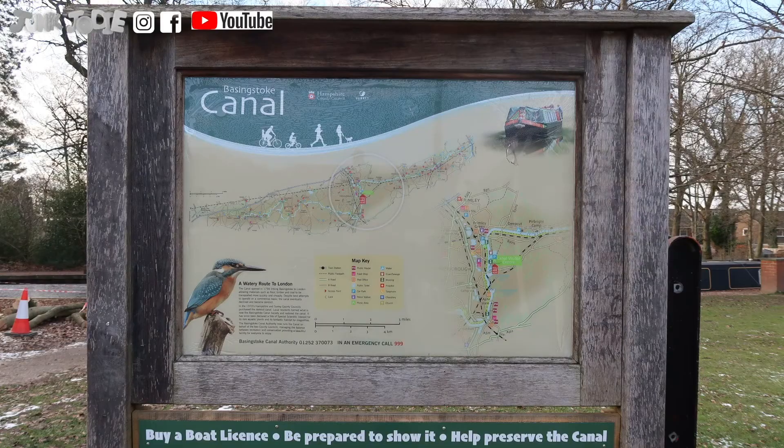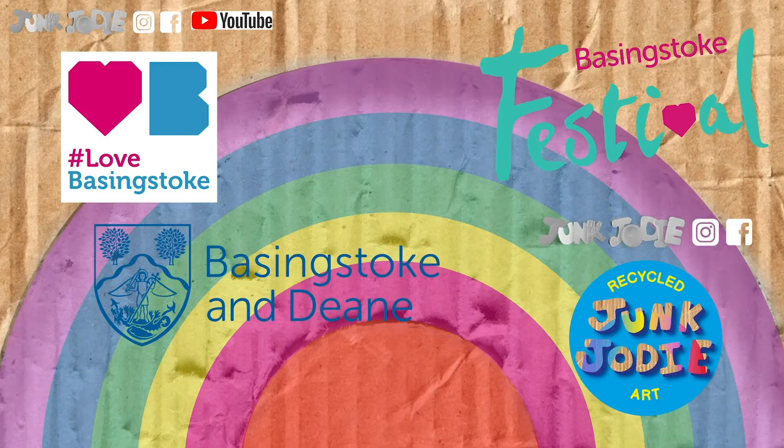Hello everyone and welcome back to Junk Jodie. I am so excited to share this video with you all. Last week it was all about Jane Austen and today it's about the Basingstoke Canal. This project is for the Virtual Basingstoke Festival 2021 and it's in partnership with Basingstoke and Dean Borough Council and Love Basingstoke Initiative. And today we are going to be making a canal boat.